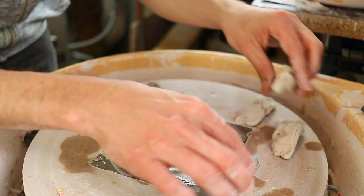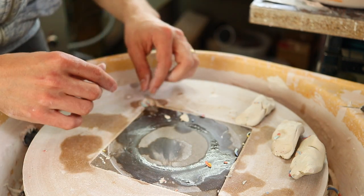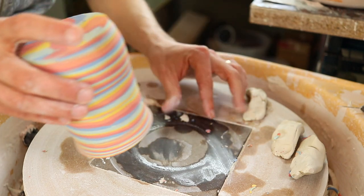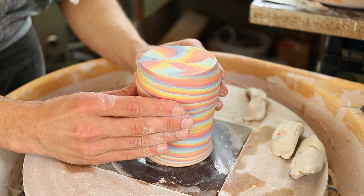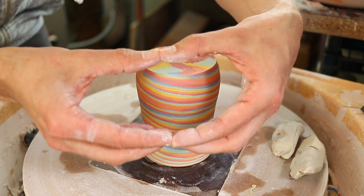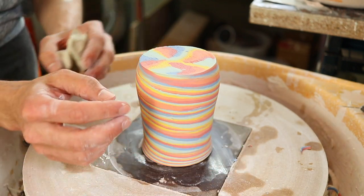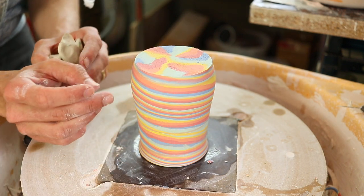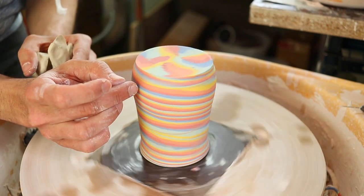Never recycle your trimmings — you can soak them down and recycle them, but never wad them up and try to wedge them into clay again because it never works out the same. Funny story: when I was in college, I didn't know that rule, so I trimmed some pieces, took all the trimmings, wadded them up into about the size of a mini burrito, and put them in the big clay bin. My professor found them and asked 'who did this?' and I was like — definitely wasn't me. Sorry, Tyler Lots, if you're listening.